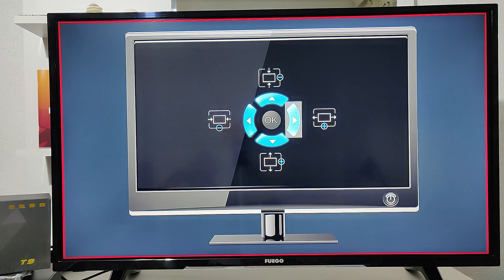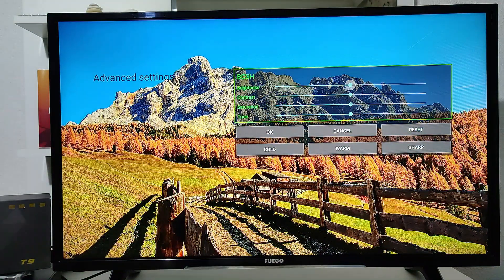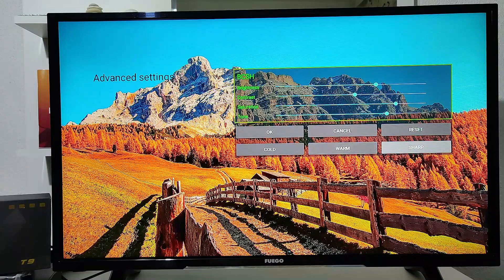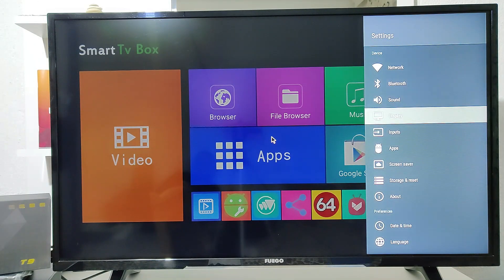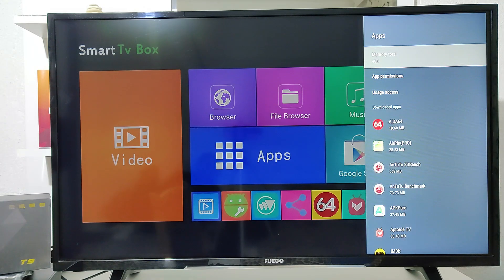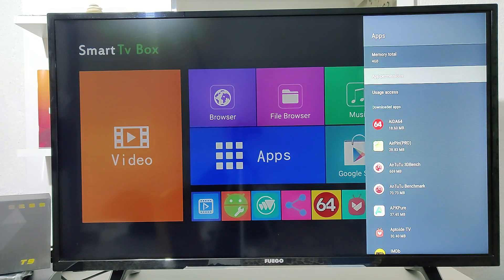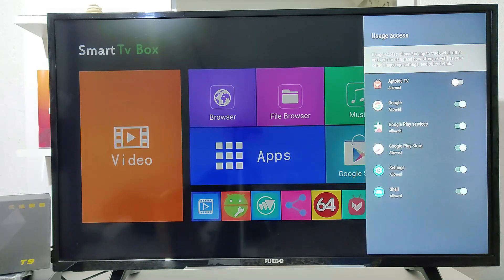You can adjust the display positioning, brightness, contrast, and color settings. We can see how the picture changes — we'll leave it at default. Next we have the Apps section where you can see all the apps on the smart box. You can control them, see installed and uninstalled apps, and manage app permissions. These are the basic settings for an Android device.